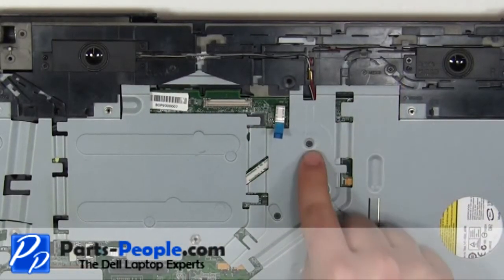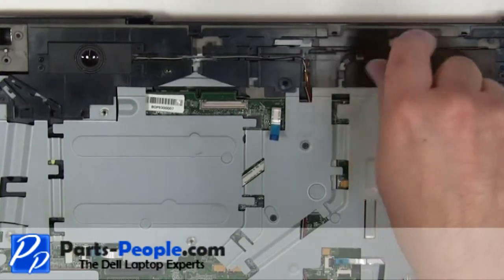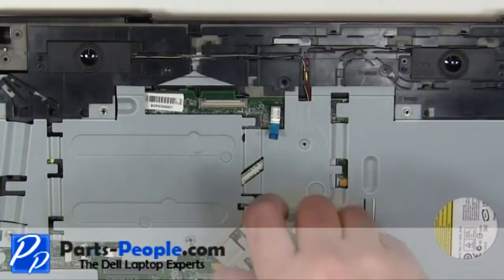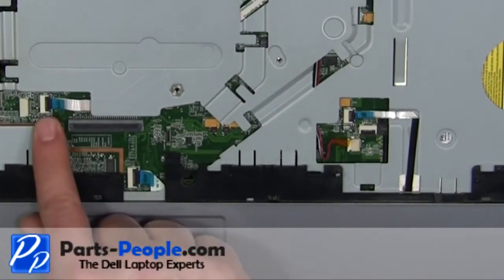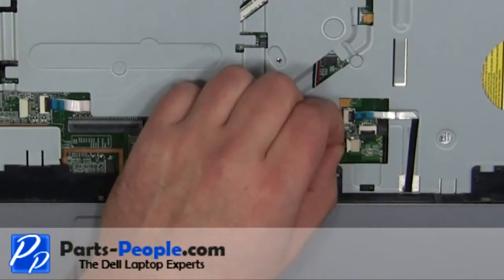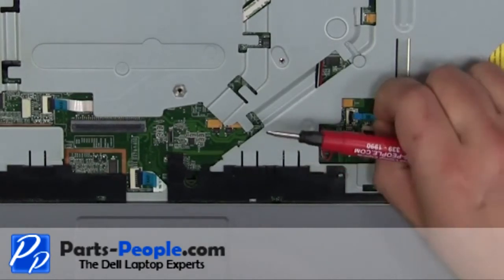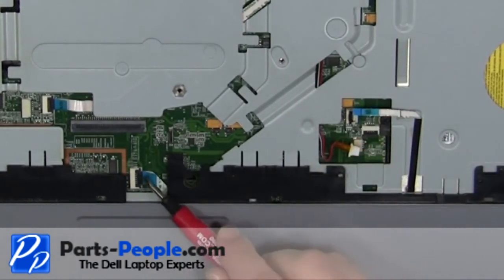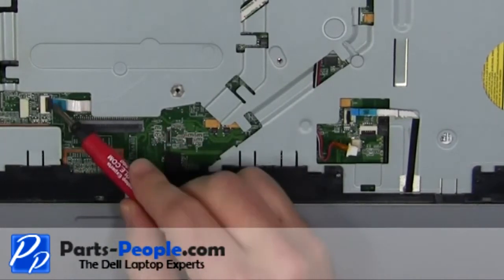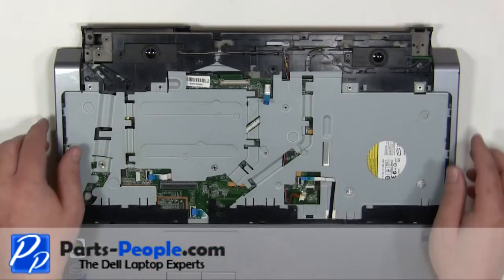Remove the four 2mm x 3mm screws. Disconnect the four palm rest cables. Carefully remove the palm rest from the base.